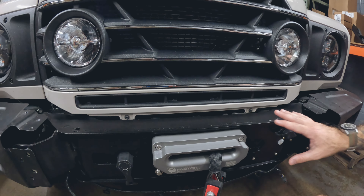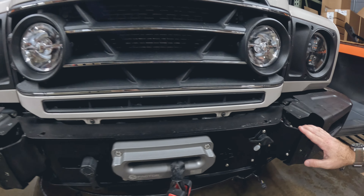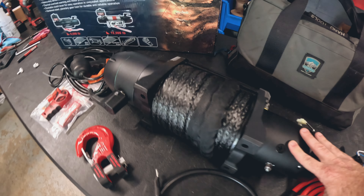We really like the factory bumpers. We didn't affect the intercoolers at all on the sides — everything still works exactly as it should. As you can see here, we didn't even take these intercoolers off just to show you the internals of our mount.